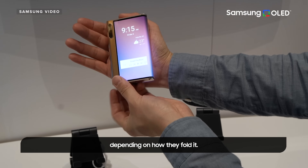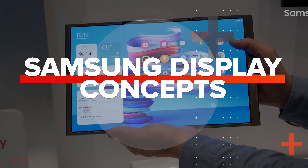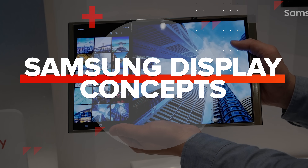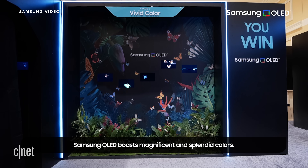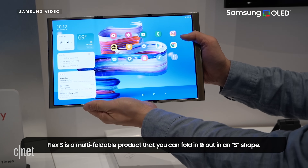Samsung Display showed off some unbelievable concepts. Let's take a look at them. First up, a disclaimer: this is footage from Samsung Display, and I have not seen any of these in person. So since these are all from the company, these devices are probably shown in their best light. Also, these are concepts — we'll have to see if any of them ever come to market.